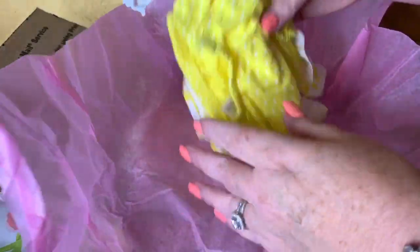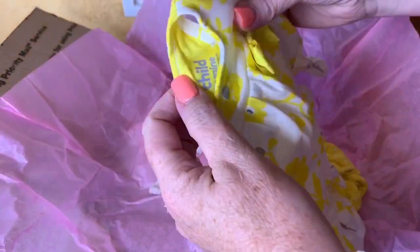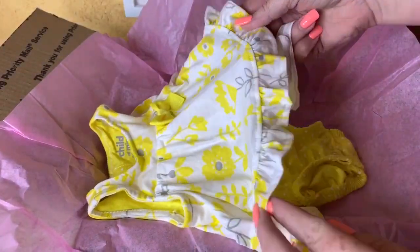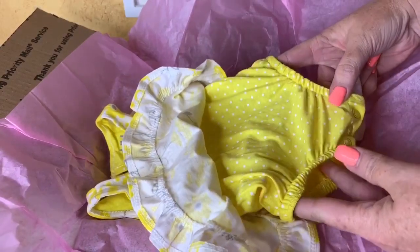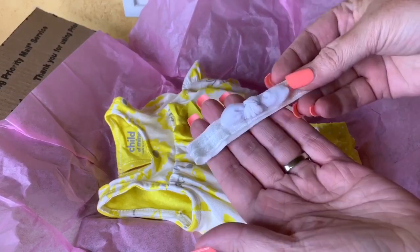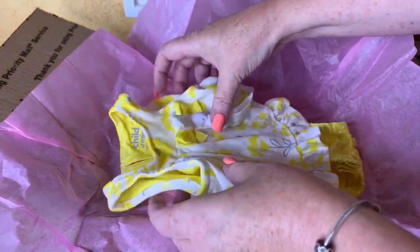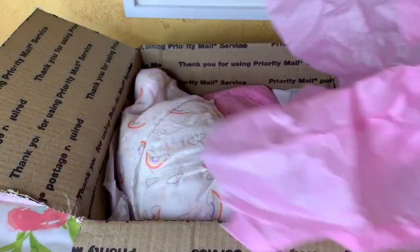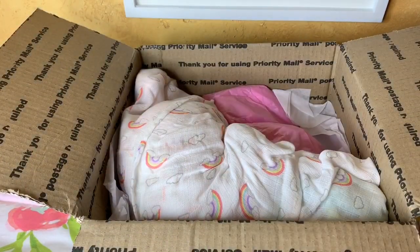Oh, this is cute. Just a little Carter's newborn size. Oh, and a little headband — little yellow and gray and white. Little onesie with a little, looks like a little dress on the outside. And just a little white headband. So cute. Yellow is one of my favorite colors, so I'm excited about that.